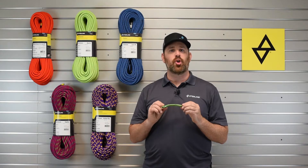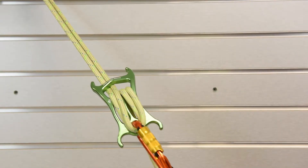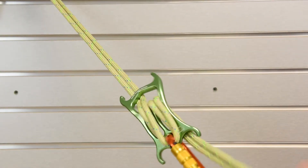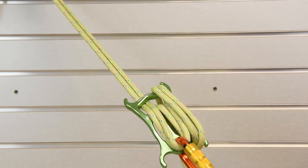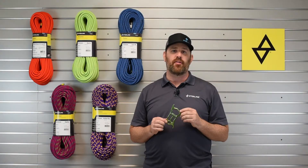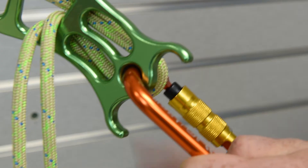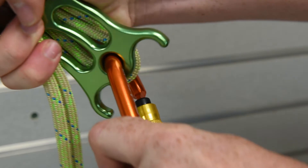The ATS has a curved aluminum frame and can be used with single or double rope rappelling techniques. Utilizing the four hyperhorns gives you the ability to add or remove friction in the middle of your descent, so you're not locked in and committed to one setting the entire way down. The grommet keeps the device oriented correctly and prevents cross-loading of your carabiner.